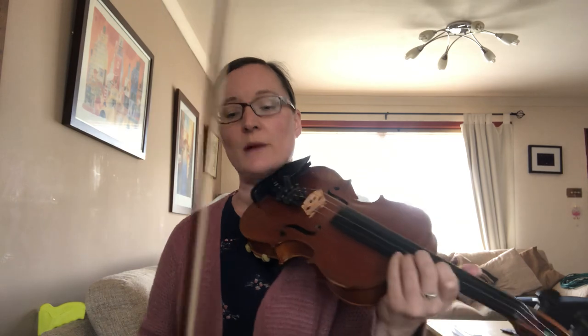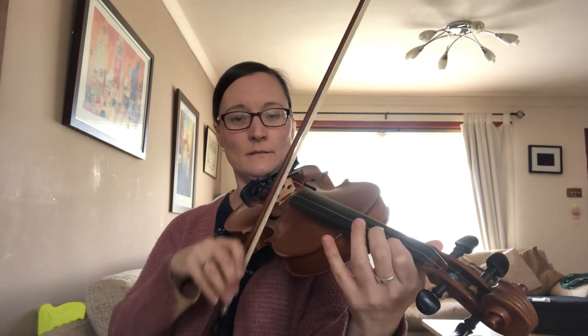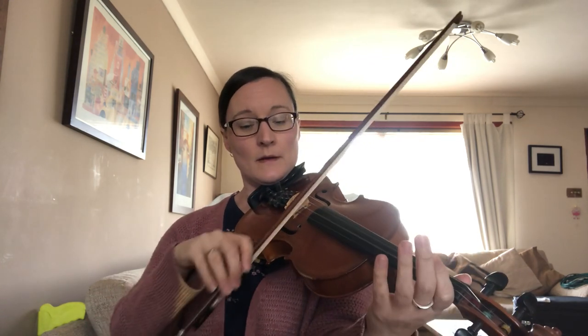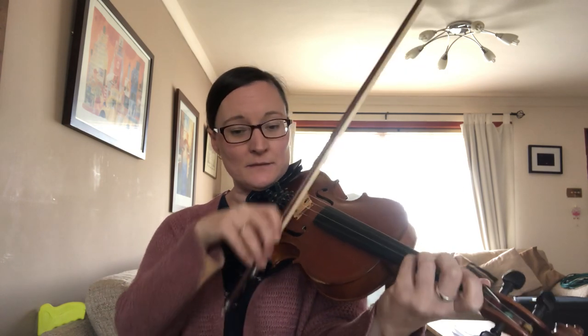There are quite a few ornaments in that little bar. So instead of just going straight to the note, I'm playing the note below and then going up. And then a wee slide. What I'm doing there is a unison fourth finger on the A string to slide up from a D sharp to an E, and playing that at the same time as my open E string. Another slide here maybe.